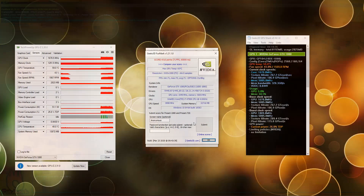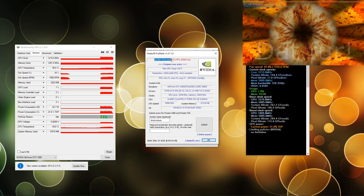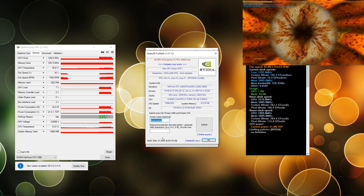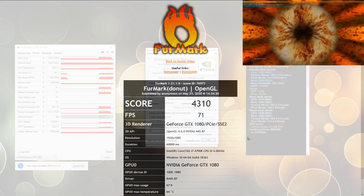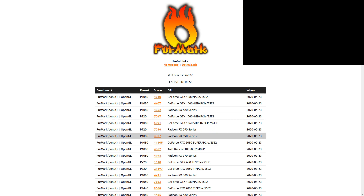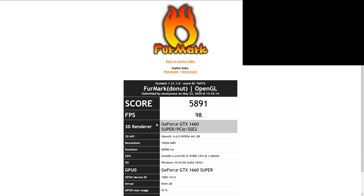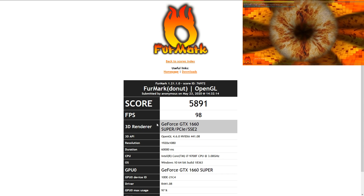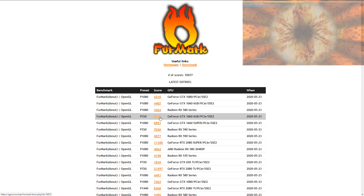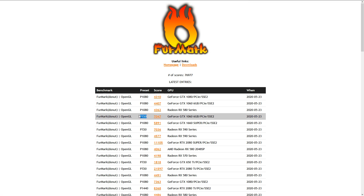Once the benchmark is done, you will get a result window and you can submit your benchmarks to GPUscore.top/furmark, where you can also compare yourself with other GPUs. Be careful though — this score is related to frames per second, which are of course higher when the resolution is lower. So make sure to look at the proper resolution when comparing your GPU with others.